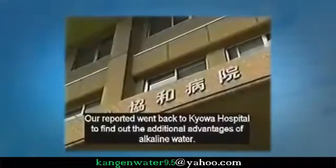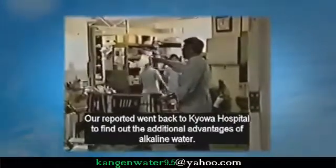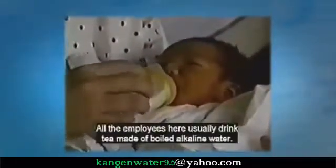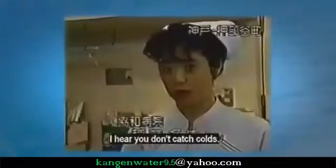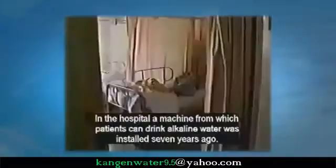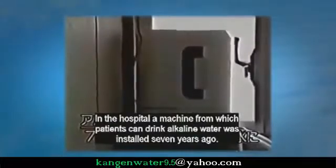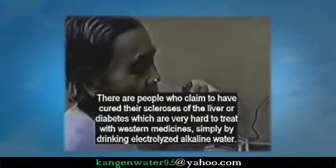Our reporter went back to Keowa Hospital to find out more advantages of alkaline water. They boil alkaline water to use it for making baby's milk, and all employees usually drink tea made from boiled alkaline water. Staff report not catching colds. A machine from which patients can drink alkaline water was installed seven years ago. There are people here who claim to have cured their sclerosis of the liver or diabetes — which are very hard to treat with Western medicine — simply by drinking electrolyzed alkaline water.